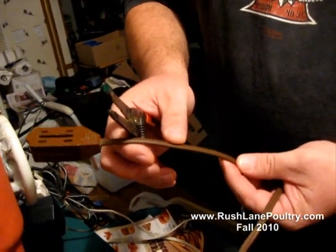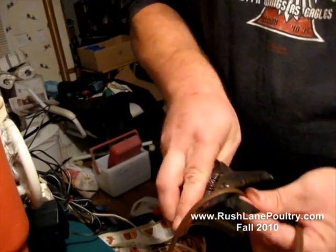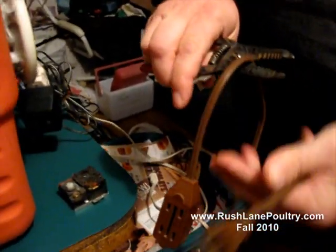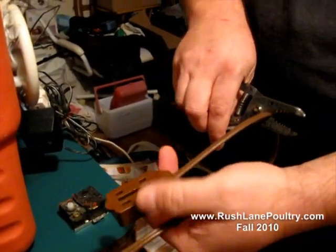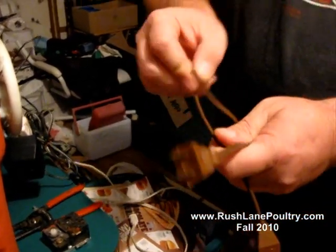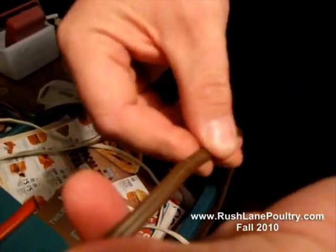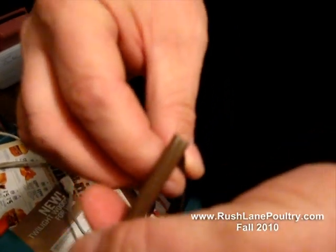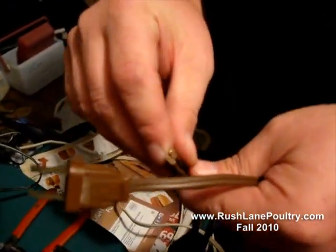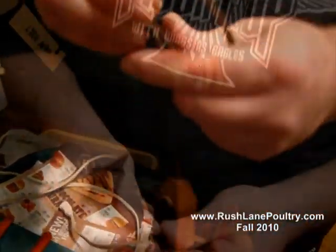You want to take your extension cord right here, which is going to be your main power source for everything in this box, and you want to cut it. Leave about six or eight inches of lead right here, because you're going to need this again, and cut it right here. You're going to take where you've cut it, leaving the wires where they come apart, and you're going to skin them and flip them over, just like this, to where you can leave the wires exposed and put them together.